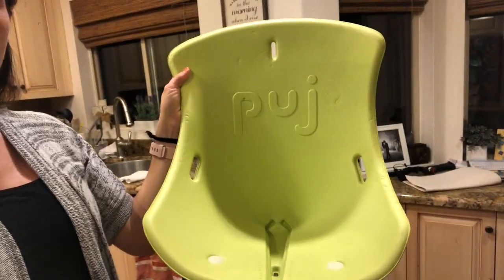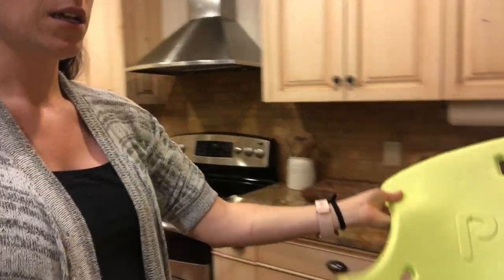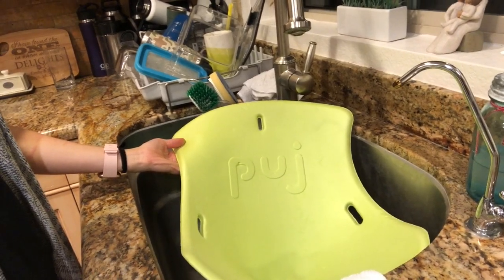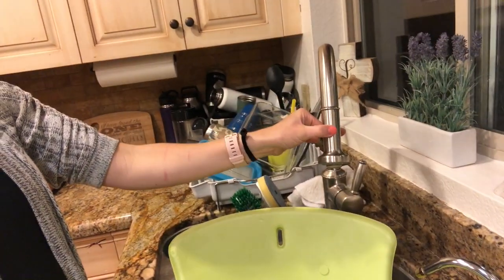Right here beside me is our foldable baby newborn tub that we will literally just lay in the sink just like this. We want to make sure that your baby is always supported, and then we have our sink that does a shower head as opposed to the big faucet, and we'll probably just spray his head down a little bit.